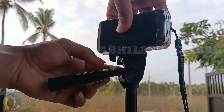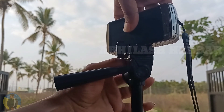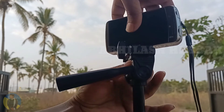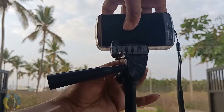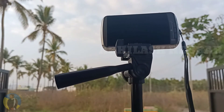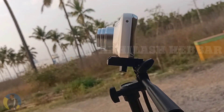Now let's connect it to a tripod. At the bottom there's a hole to connect to the tripod, so let's screw it tight. This is how the camera looks mounted on a tripod.